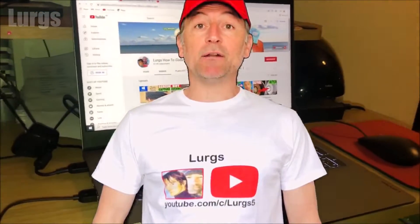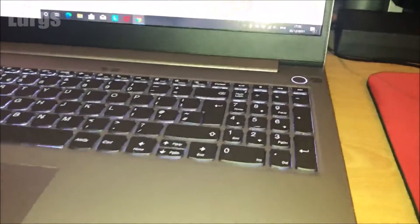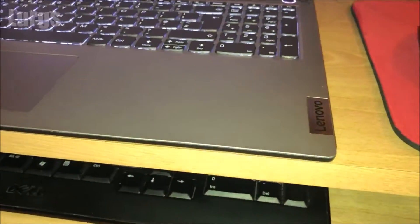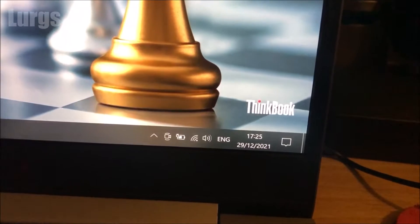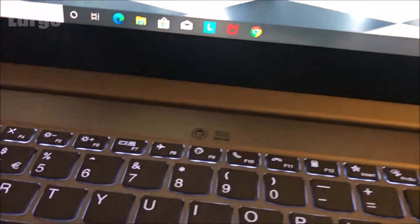Hello everybody, Lurgs here, welcome to my channel. Today it's the Lenovo ThinkBook laptop and how to easily put it into airplane mode. You may want to do this to save a bit of battery, or maybe you're connected to your mobile phone and want to save a bit of data while working offline. As you can see, we're currently connected to Wi-Fi.